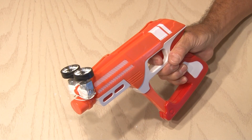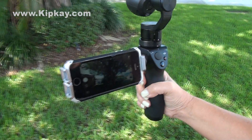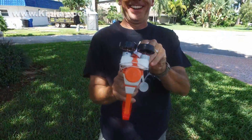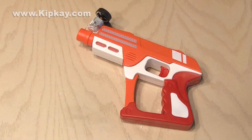Now it's time to test out our paper airplane launcher gun. I'm going to use my new DJI Osmo gimbal camera to record this footage. The paper airplane launcher gun works best with a smaller size paper airplane and shoots it out pretty good. So that's how to make the paper airplane launcher gun — it's amazing some of the things you can do with just a little plastic and metal.